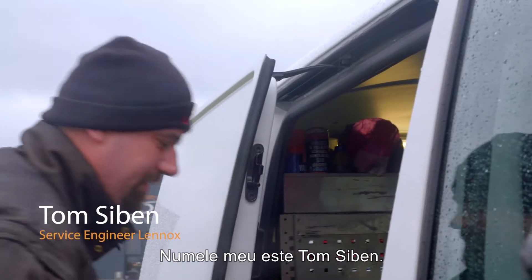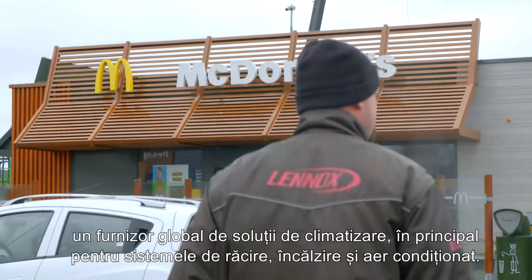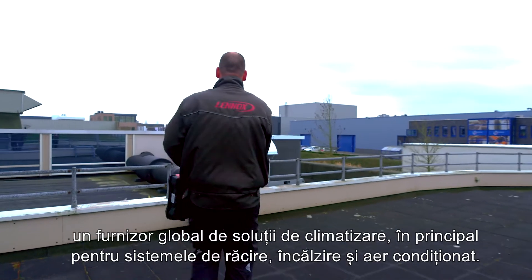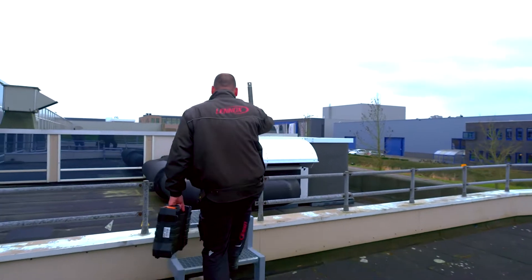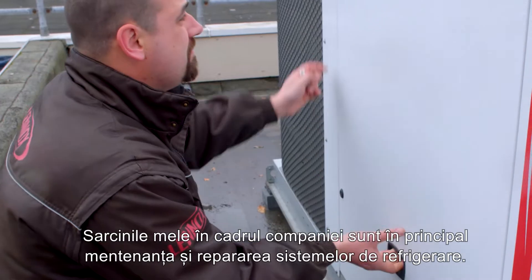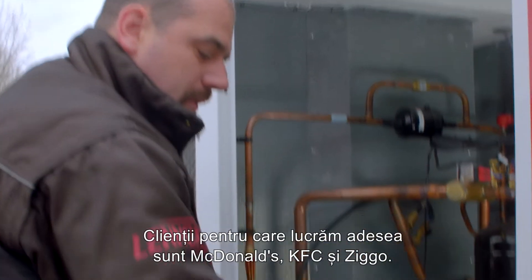My name is Tom Sibben. I work as a service engineer at Lenox, a global provider of air conditioning solutions, primarily for refrigeration, heating, and air conditioning systems. My tasks within the company are mainly the maintenance and repair of refrigeration systems. Customers we often work for are McDonald's, KFC, and Ziggo.